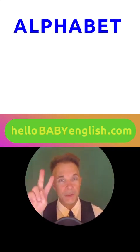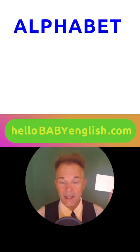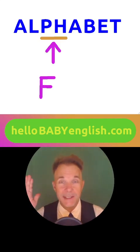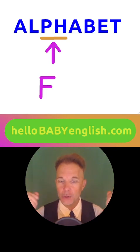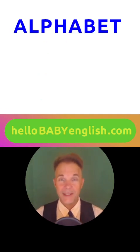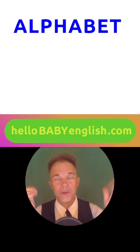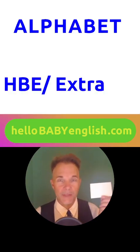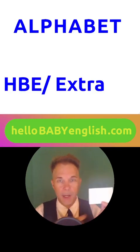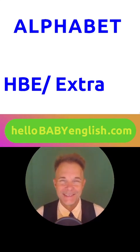Now let's make card number two for today. Please write this up here in the top of the card. Can you say it? Many words in English have PH together and they sound like an F — like telephone, elephant. Can you pronounce this word? That's right. Alphabet. This is A, B, C, D, all the way up to Z. What does alphabet mean in your language? Please write the course name for alphabet down here in the bottom left corner. That's wonderful. HBE.